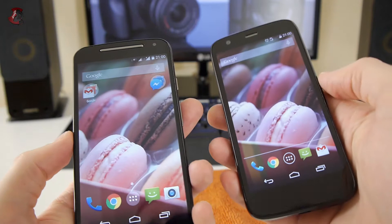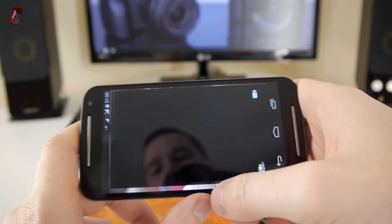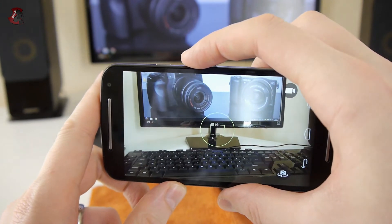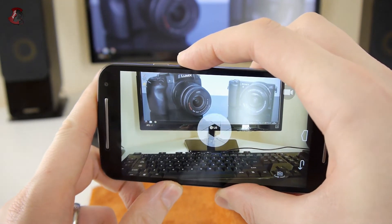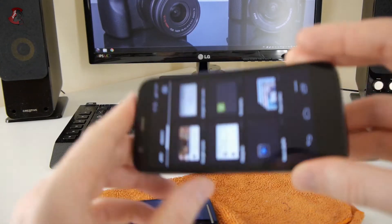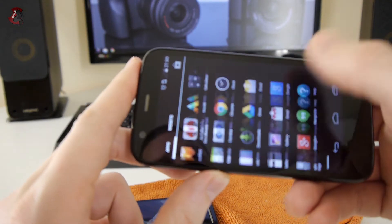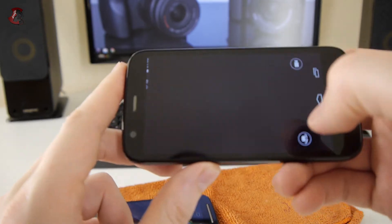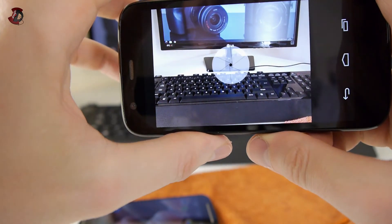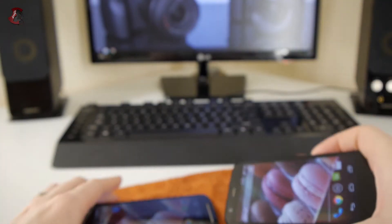One feature I noticed: when you open the camera app on the new model, you can take a picture using the volume up button. I tested this on the older model as well and it actually works there too — so both phones support that shortcut.